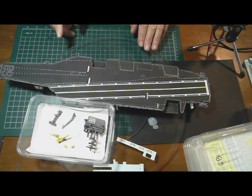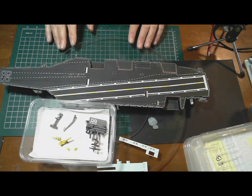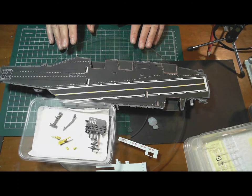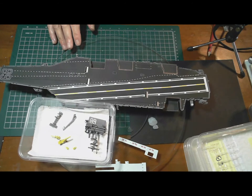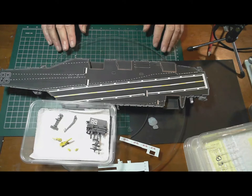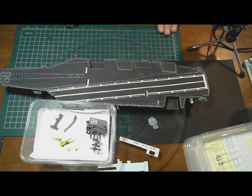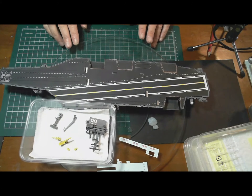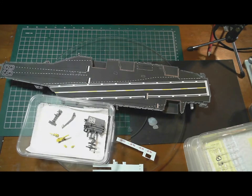I don't remember if I did a clear coat on the hull at all — I know the flight deck was done, but I don't remember doing the hull. I may have to go back over my own videos, but either way it wouldn't hurt to do it again. I'll probably just give the side another clear coat in preparation for the weathering.